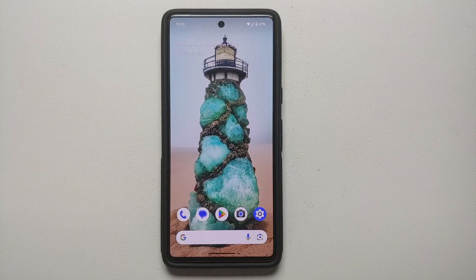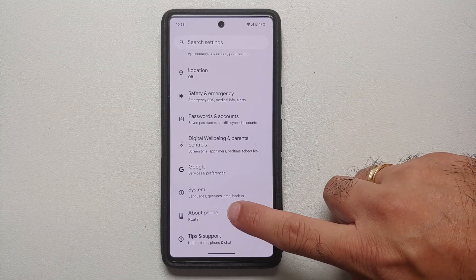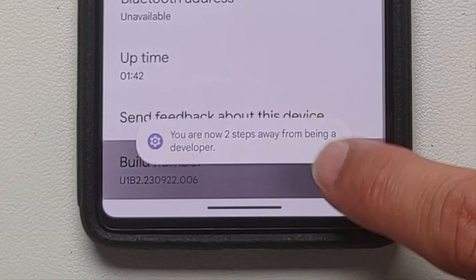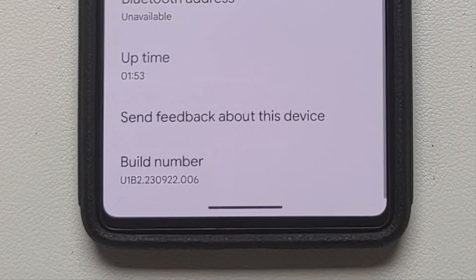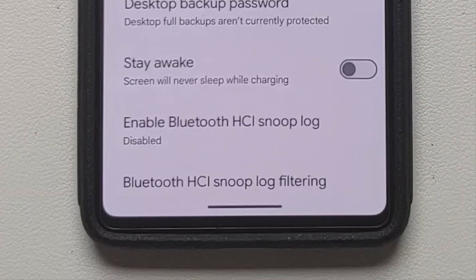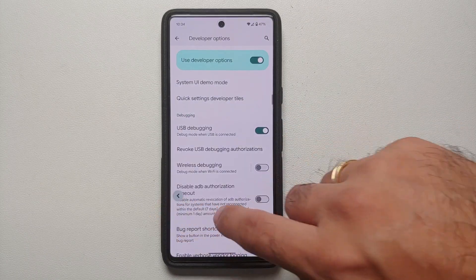First thing we need to do is enable developer options on our Google Pixel 7 running Android 14. Go into Settings, then About Phone, scroll down and tap Build Number seven times — you'll get a toast notification that you are now a developer. If you have a PIN or password set up, enter it to enable developer options. Then go back into System, scroll down to Developer Options, go inside, and make sure you have enabled USB Debugging. On the pop-up, select OK.